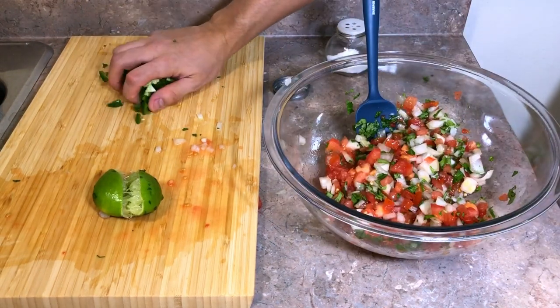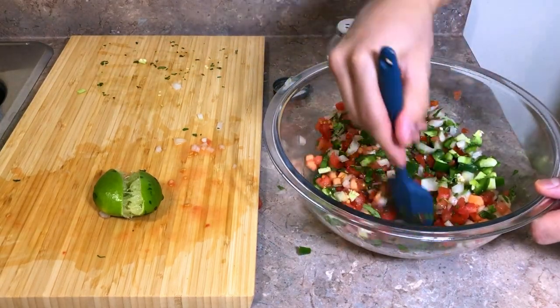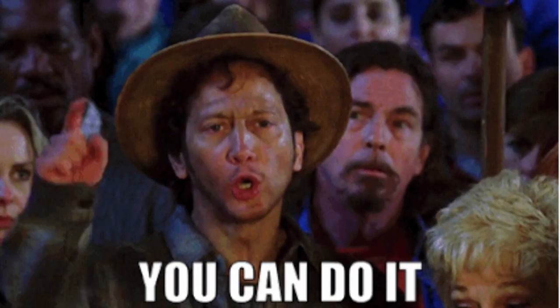Now you can either leave it like that, or you can add your spice. We used the jalapeño pepper for that, and we didn't take the seeds out. Leave the seeds in — come on, eat spicy food, leave the seeds in.